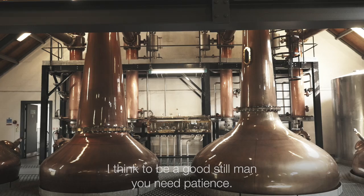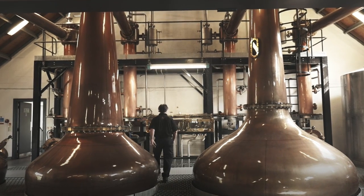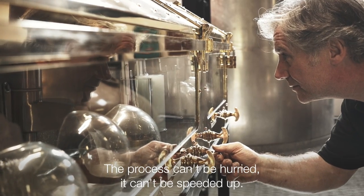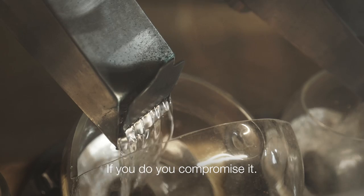I think to be a good stillsman you need patience. Maybe an eye for detail too. The process can't be hurried, it can't be speeded up. If you do, you compromise it.